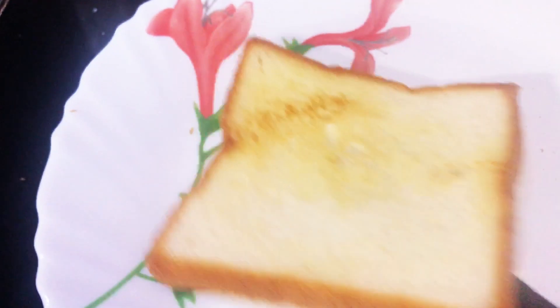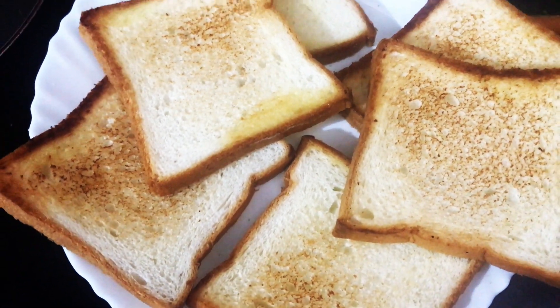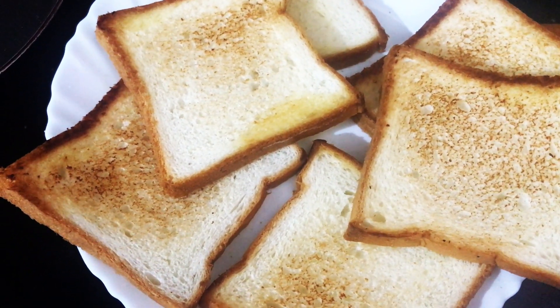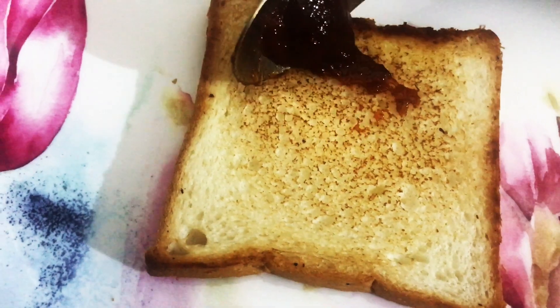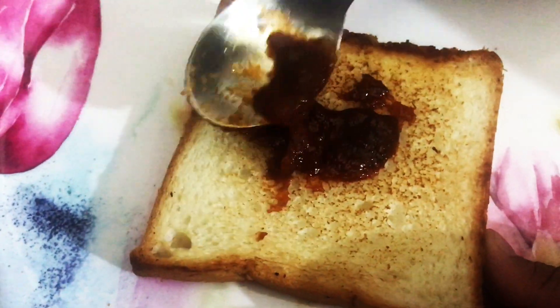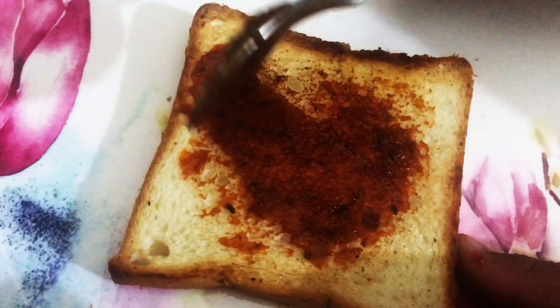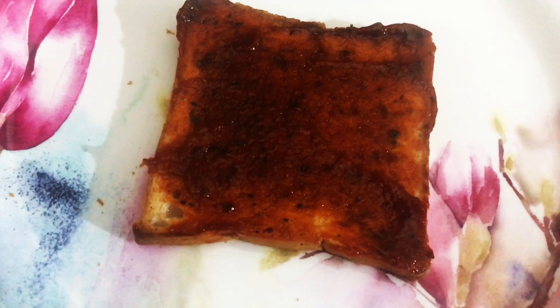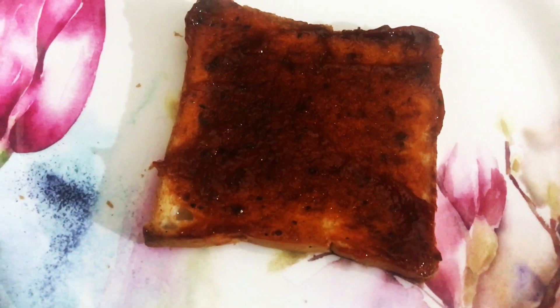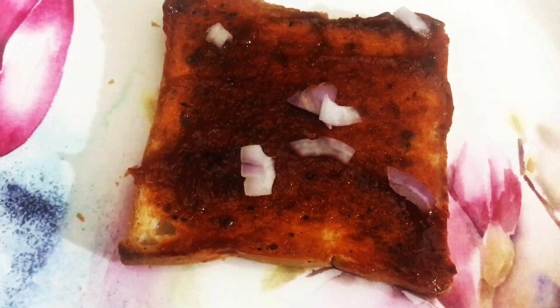Remove the bread slice from the toaster. Spread pizza sauce over the toasted bread slice. Now add a little onions.